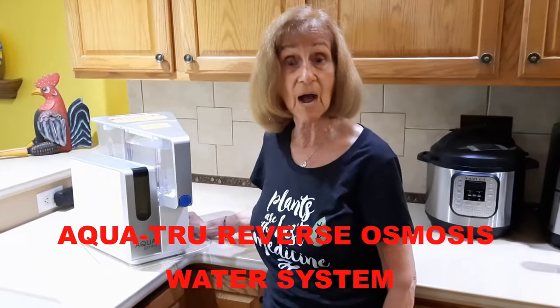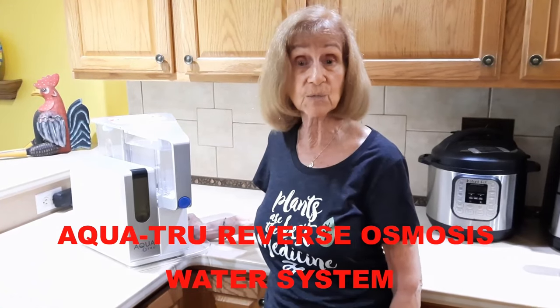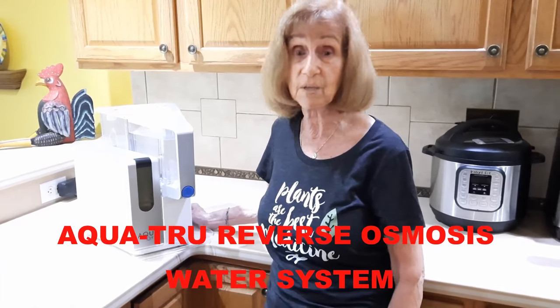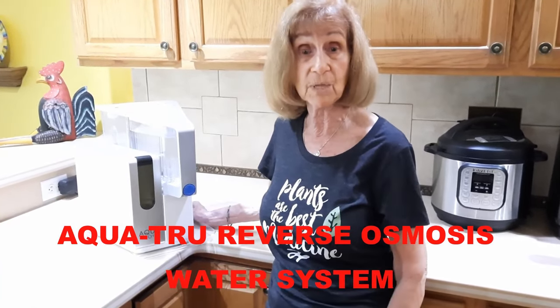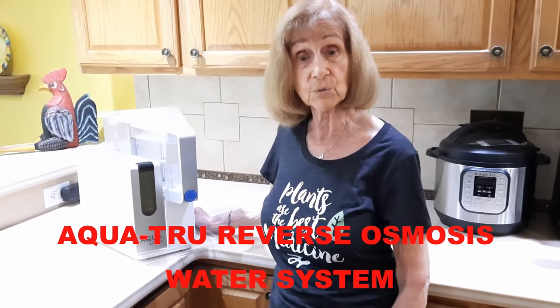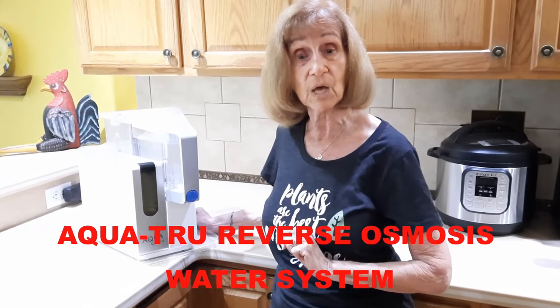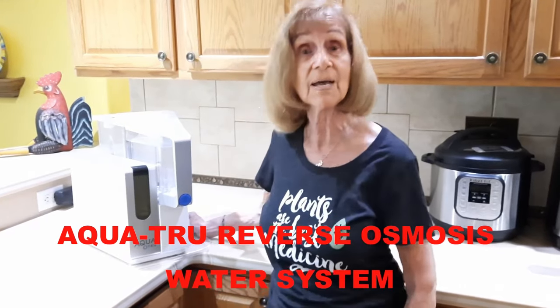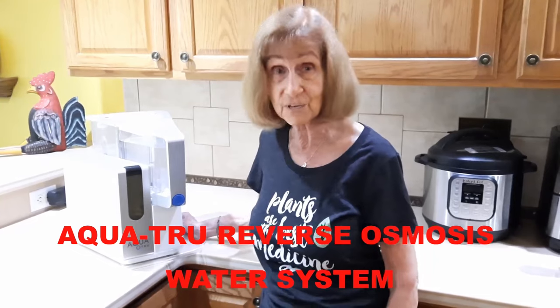Just a quick break here. Bob and I are very concerned about the dangerous chemicals in our drinking water and how they can ruin our health. For several years we've been using this convenient and economical AquaTrue tabletop reverse osmosis system in our kitchen to transform our tap water into filtered and purified water. No installation or plumbing is needed, and the result is pure, delicious water. Click on the AquaTrue link in the description below and please invest in your health now.